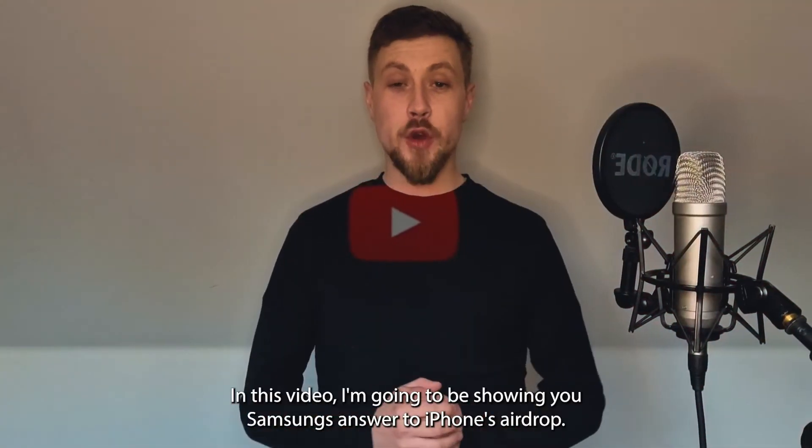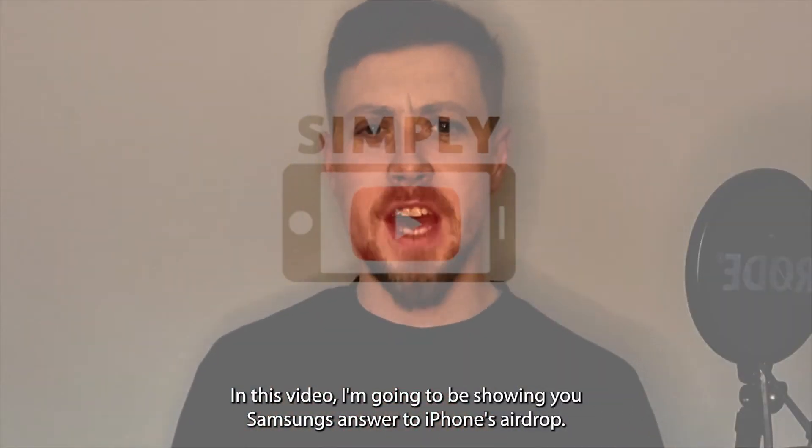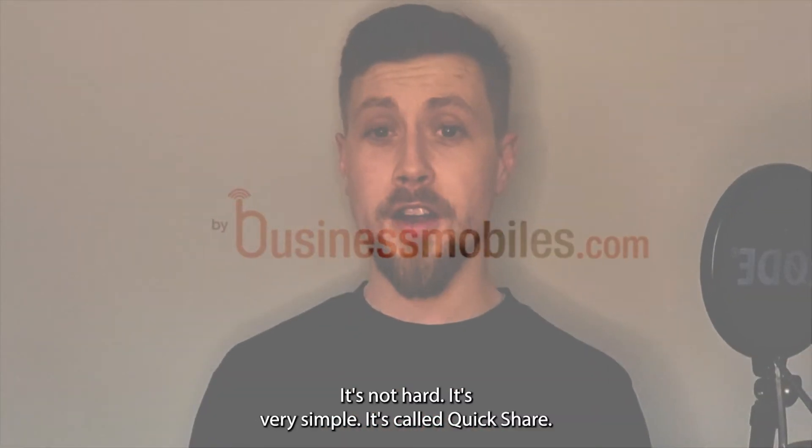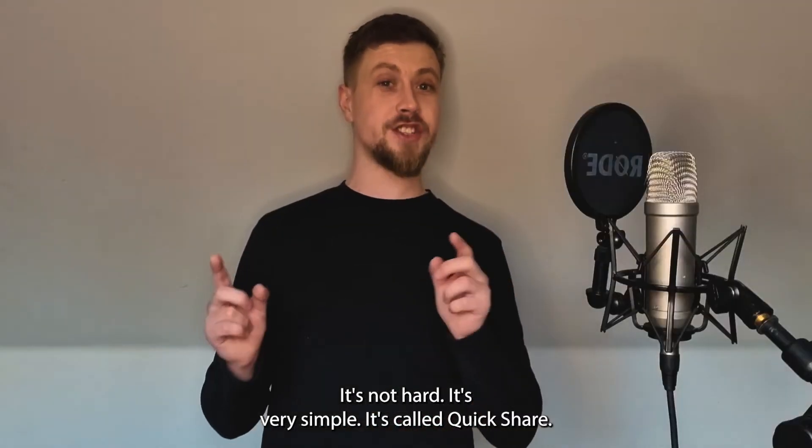Hello and welcome back to Simply Mobile. In this video I'm going to be showing you Samsung's answer to iPhone's AirDrop. It can be done, it's not hard, it's very simple — it's called Quick Share. Wait till you see this.